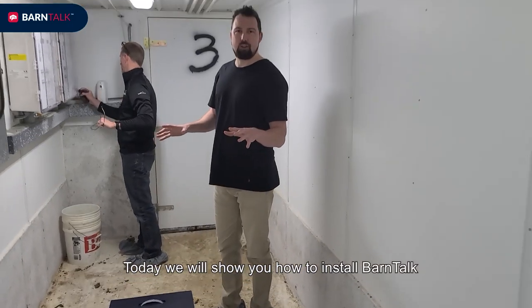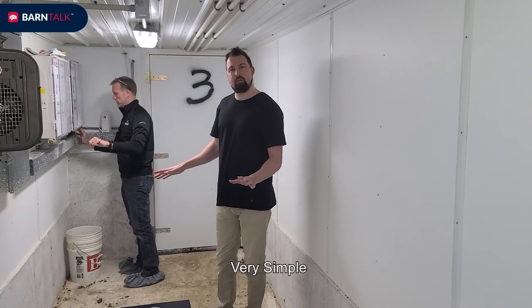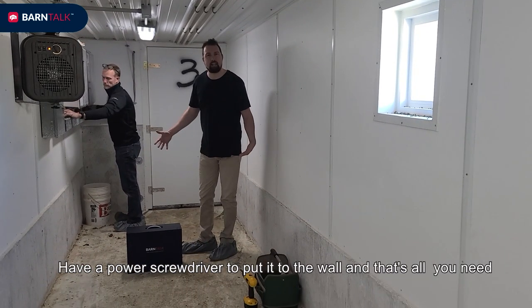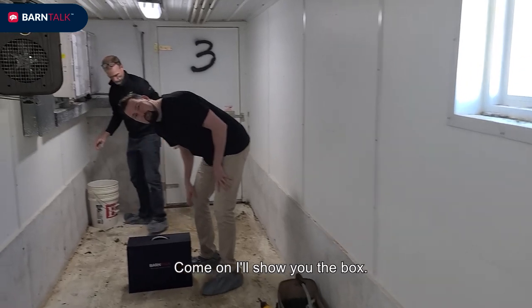Today we're going to show you how to install Barn Talk. Very simple. You have a power screwdriver to put it to the wall and that's all you need. Come on, I'll show you the box.